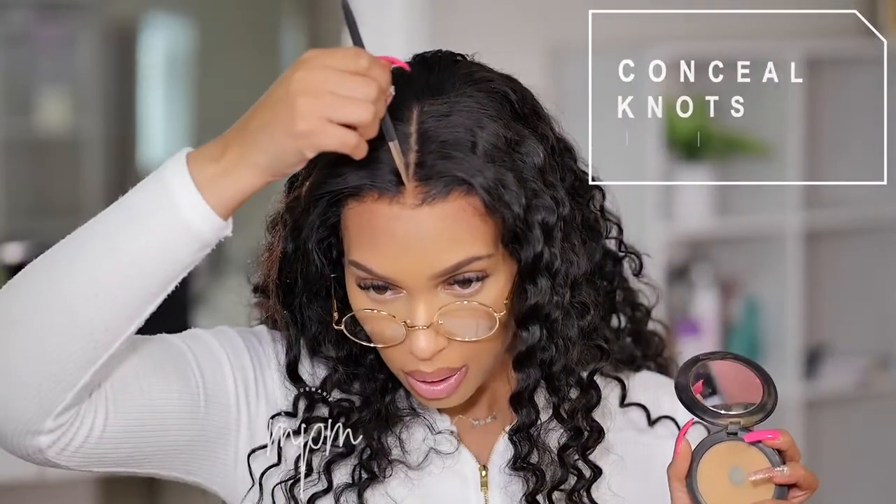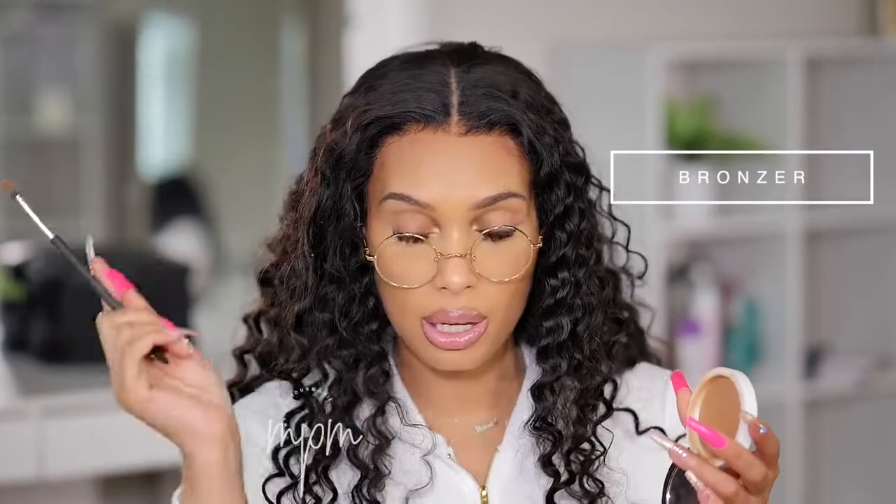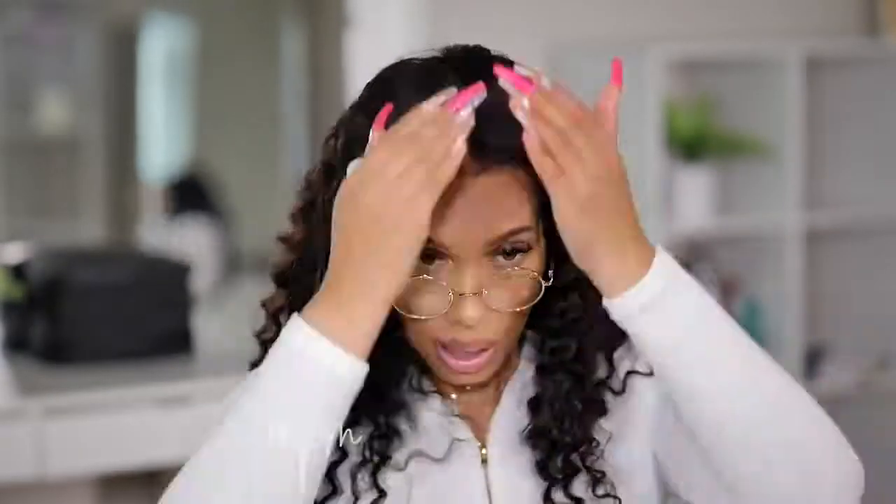Now I'm going down the parting with MAC NC42 face powder to cover the knots — same thing I did yesterday that you didn't get to see. Then to further hide knots around the front area, I'm using a bronzing powder that matches my forehead, while the scalp powder matches my scalp. You want to apply powders last, because if you're still using wet products around the hairline it's going to rinse away the powder. I then take the hair mousse again to smooth everything and tame flyaways.